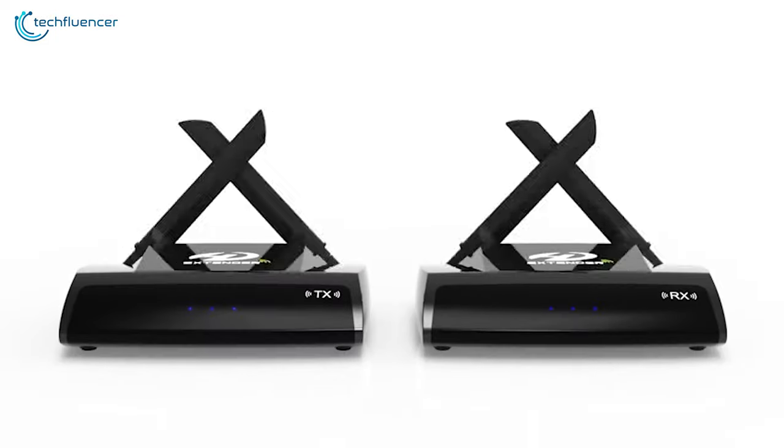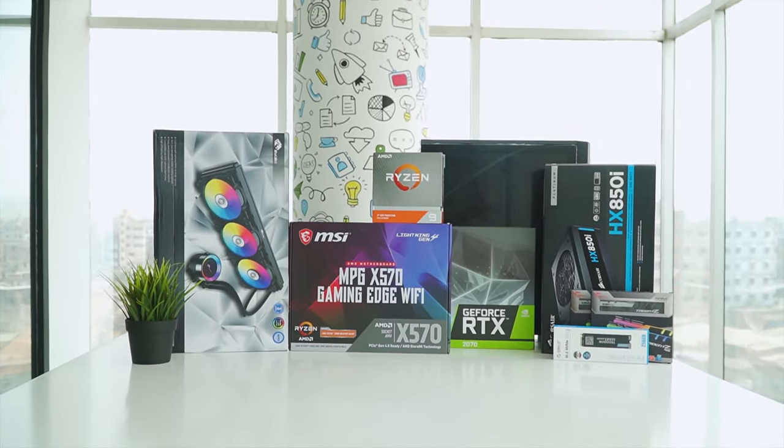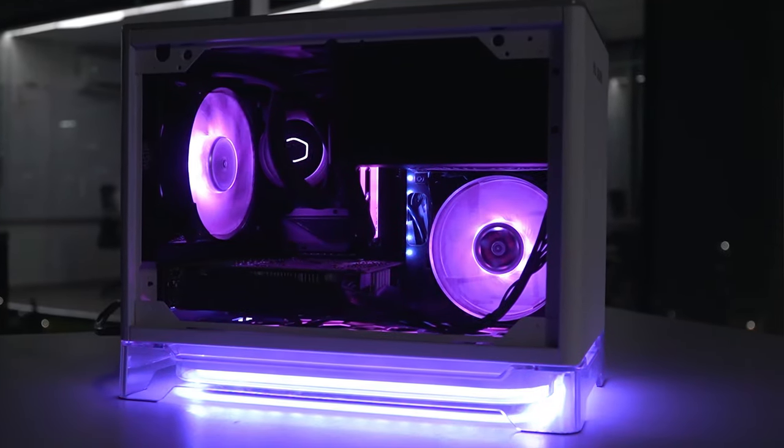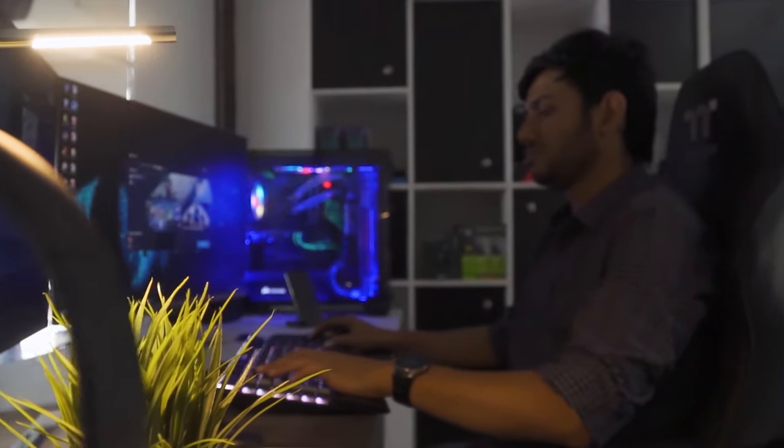These transmitters effortlessly transmit video between your source and your TV. Techfluencer delivers a complete buying guide for tech enthusiasts. We try our best to help you pick the best PC components, laptops, and other tech gadgets with brief technical information, pros and cons, ratings, and recommendations. Our tech expert team tests, reviews, and benchmarks thousands of products to come up with the list of the best and latest products. Watch the full video and check the description for the purchase links.